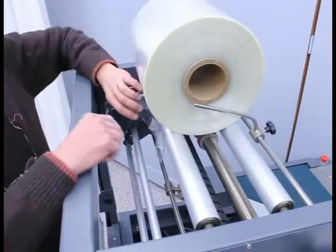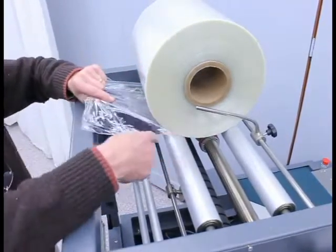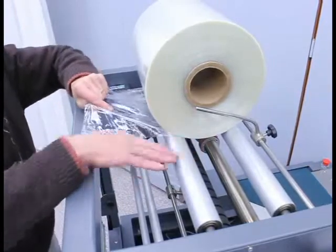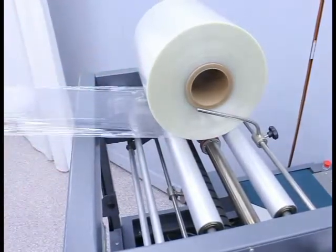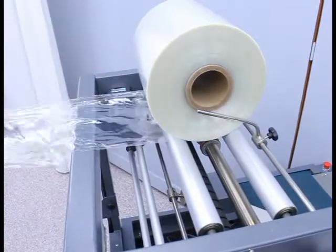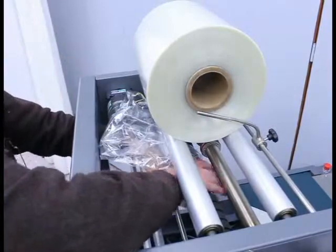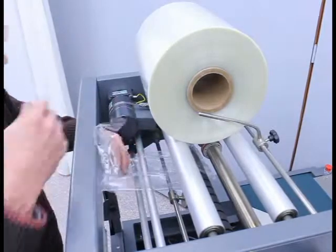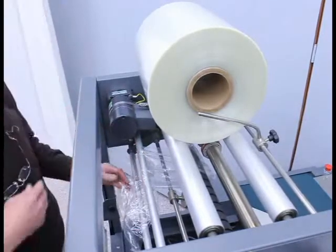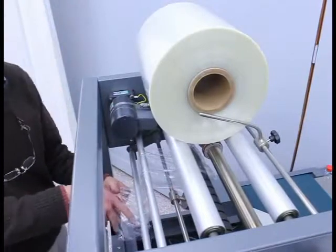Once the roll is located on the film cradle, the film is unwound off the bottom of the roll on top of the back roller of the film cradle. I then simply pull out approximately two to three feet of film, thread it over the top of the rubber drive roller, over the top of the first idler roller, and down underneath the dancer arm.